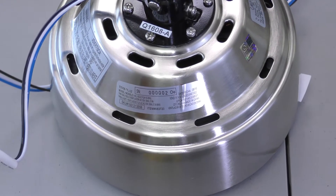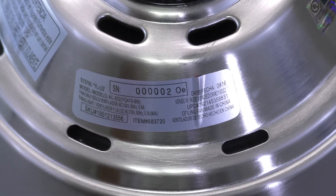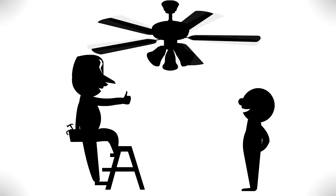Copy the UPC number located on top of your motor assembly in case you ever need to contact customer service. If you feel that you do not have enough electrical wiring knowledge or experience, have your fan installed by a licensed electrician.